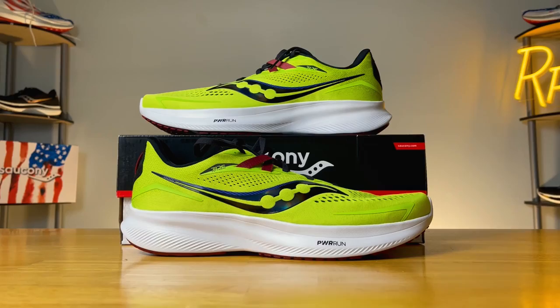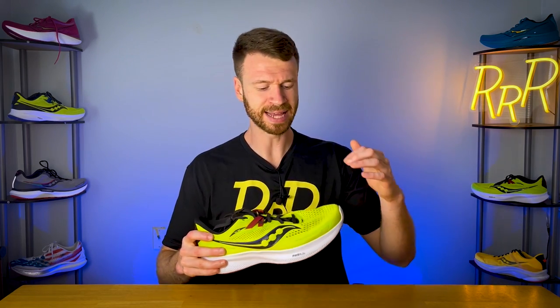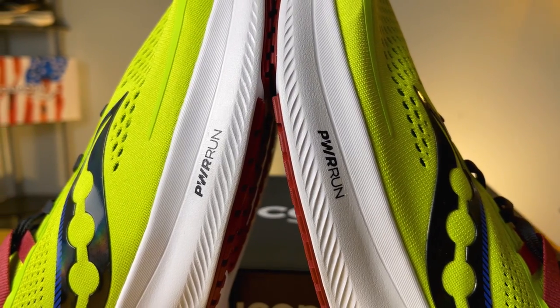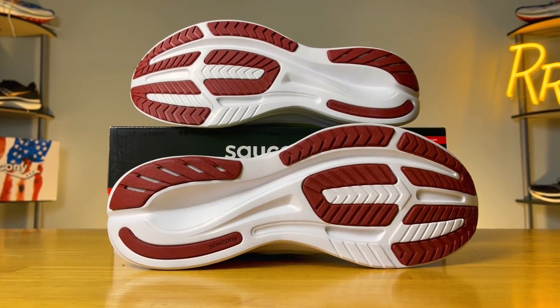Number five is a very similar shoe to the Guide — it's the Ride 15. I really like the upper here, though it's slightly more pared down with less plastic overlays and wider mesh holes for added breathability. Like the Guide, the Ride also features a Powerrun Plus insert, which gives a little extra shock protection. The Ride 15 features Powerrun EVA foam, and while the midsoles look similar, you get less volume than the Guide. However, the Ride delivers a stable neutral experience thanks to foot contouring, mini guide rails on both sides, and an extremely wide forefoot and heel section.